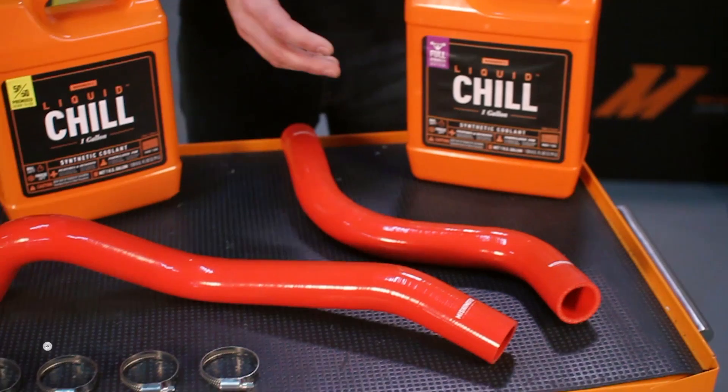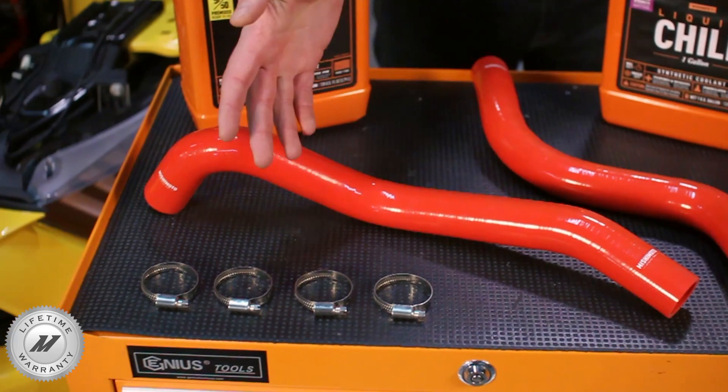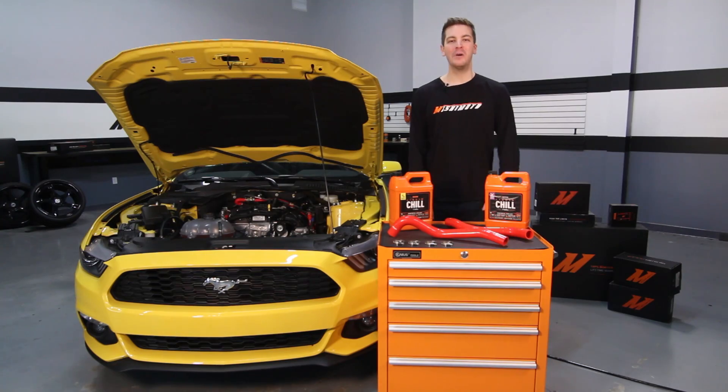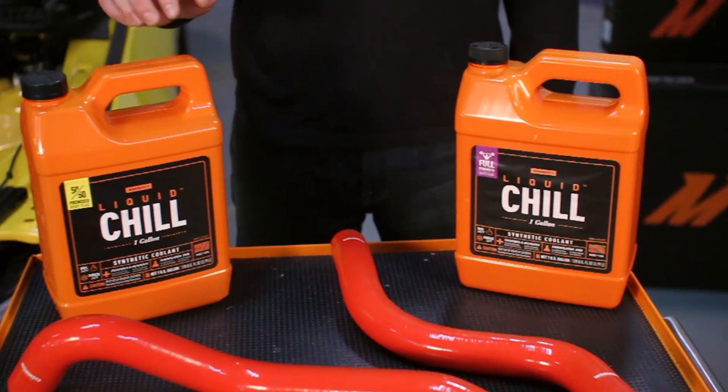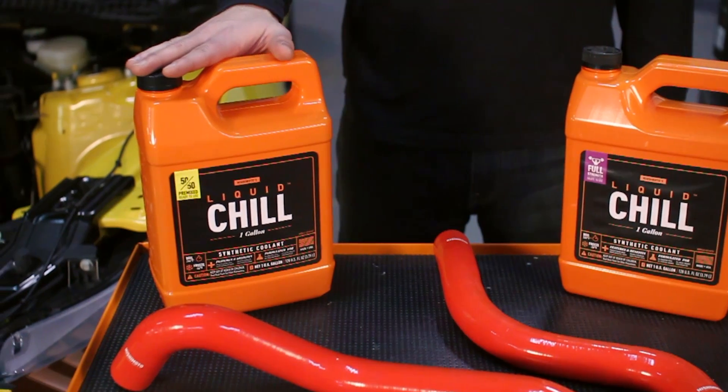Like all Mishimoto products, this silicone hose kit comes with our lifetime warranty that you know and trust. If you want your Mustang EcoBoost to look great and stay cool, then you need the Mishimoto Silicone Hose Kit. While you're at it, check out the link at the end of this video for the Mishimoto Synthetic Cooling.